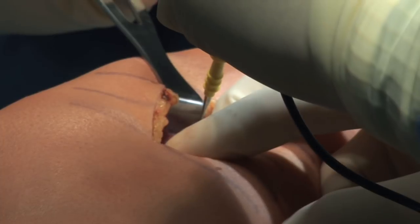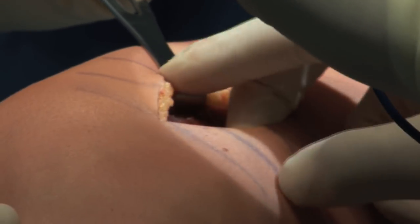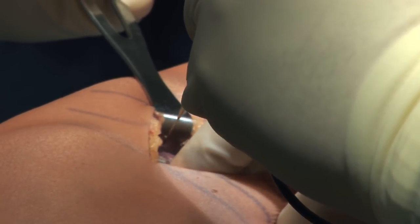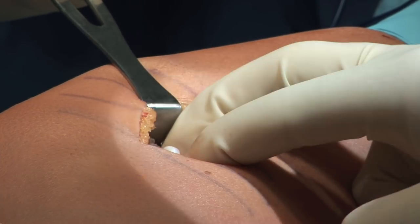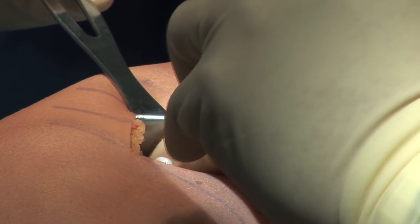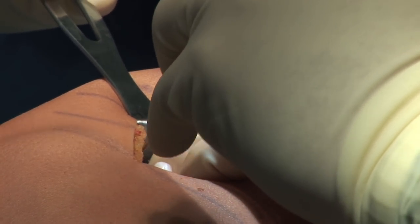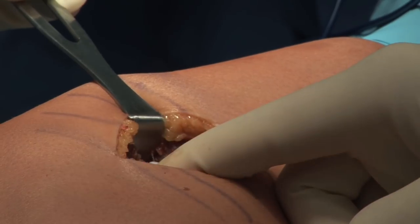The cautery is used to separate some of the fibers of the vastus medialis just over the cartilaginous cap. The capsule of the osteochondroma is visible in this portion of the video, and the cartilaginous cap will be coming into view momentarily. This is the osteochondroma.